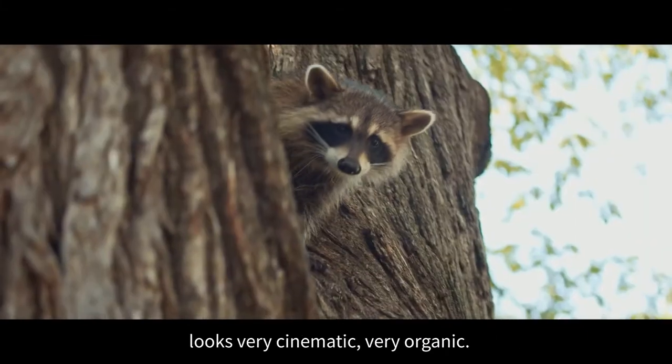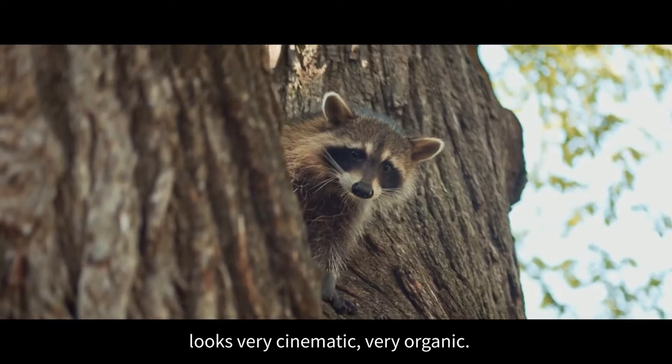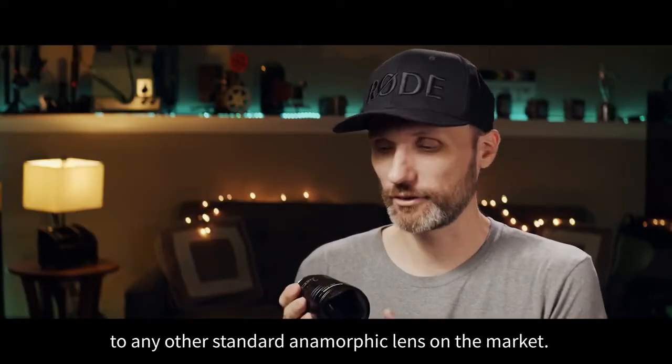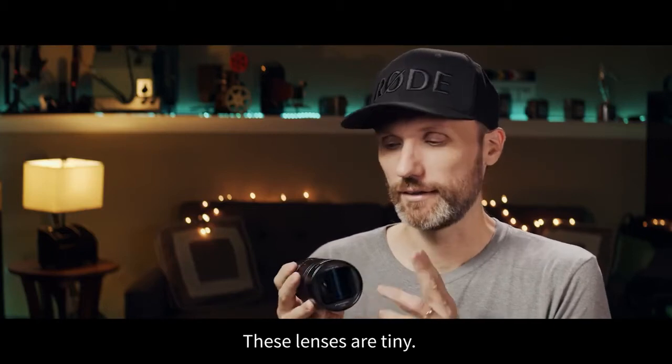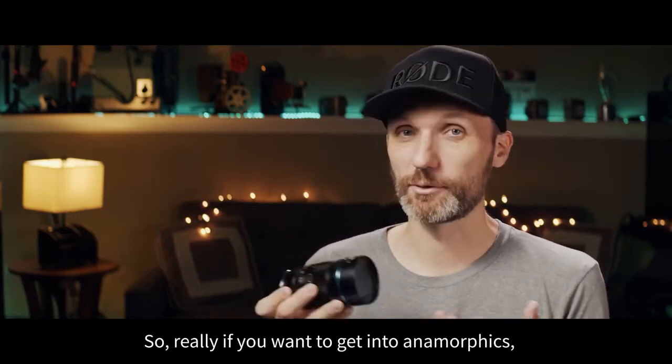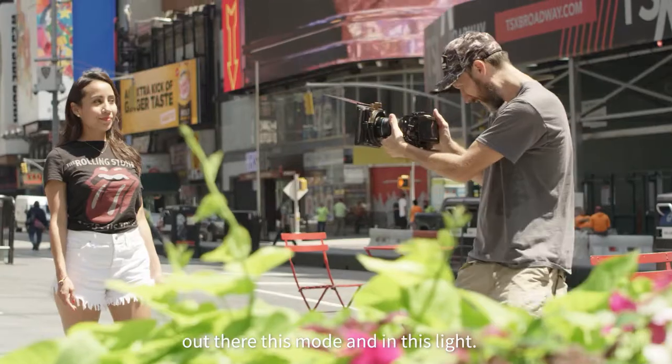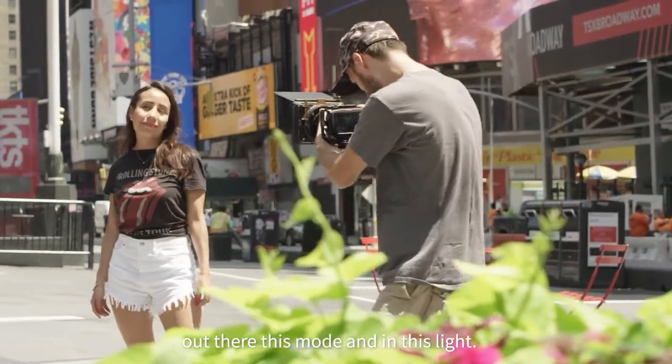I think it looks really nice, very cinematic, very organic. And if you're going to compare this to any other standard anamorphic lens on the market, these lenses are tiny. So really, if you want to get into anamorphics, you're not going to find anything else out there that's this small and this light.